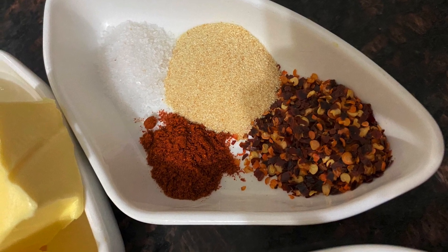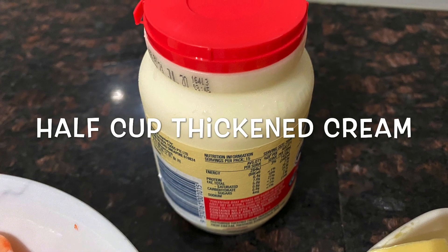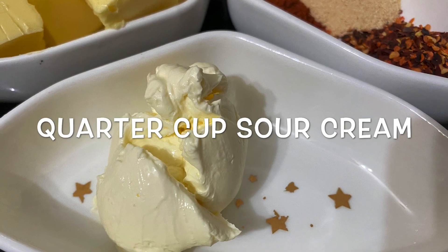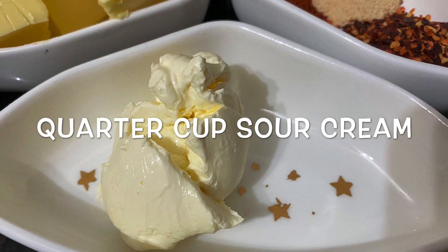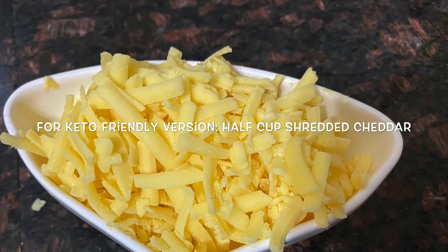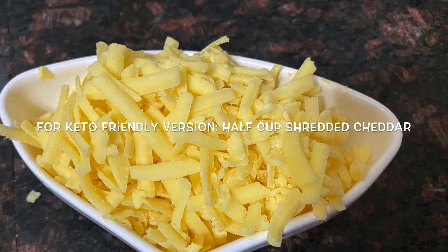Half a cup of thickened cream and quarter cup of sour cream. If you don't have sour cream, that's alright — you can add some more thickened cream. I like the taste of sour cream in this sauce and I believe it thickens the sauce a bit. Also half a cup of shredded cheddar cheese — this is for the keto-friendly version as it increases the fat content of the creamy garlic prawns.